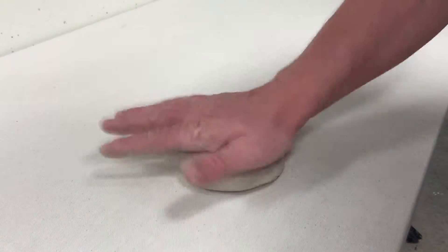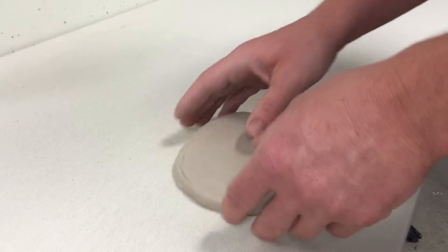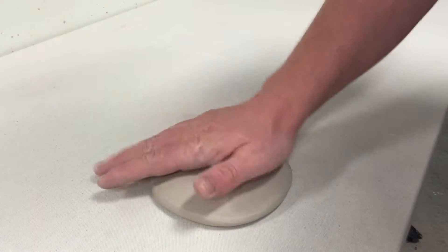Go ahead and slap it down on the table, just not too hard. Slap it down a little and continue to flatten it out, and then I'll start to throw it at the table at an angle, stretching the piece. Continue to stretch until it's become somewhat flat.